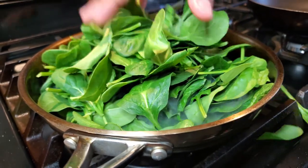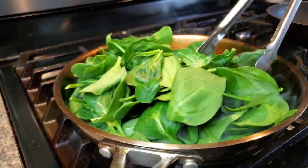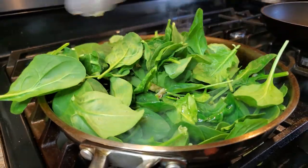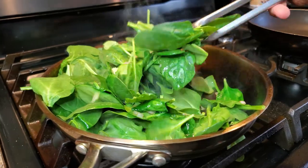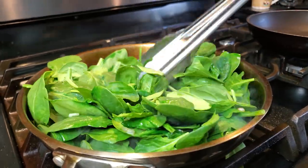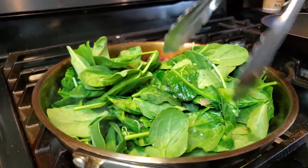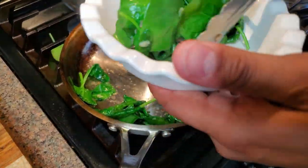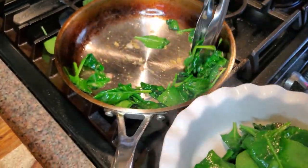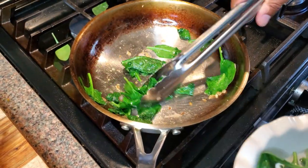There shouldn't be much more going into it than what you're about to see. Go ahead and throw that spinach in there — I know it looks like a lot, but once you cook spinach it really shrivels up to almost nothing. Give it a quick toss so the shallots and garlic don't burn on the bottom. Don't overcook your spinach either — that's perfect right there. Go ahead and take it out of the pan and just set it aside.